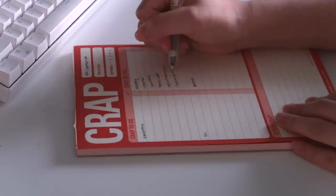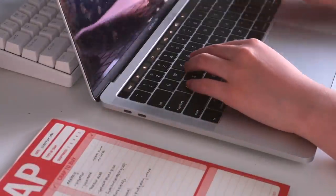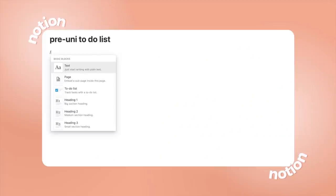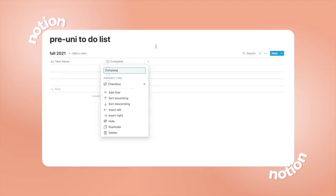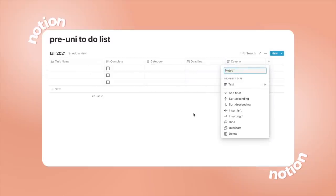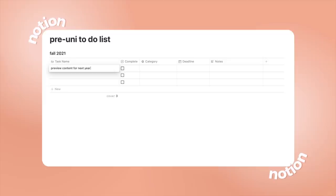Then I will transfer all of this information onto a Notion template, and here is how I'm setting that up. I will have the exact template linked in the description box if you're interested in using it for yourself. For the template I am simply starting by making a new page and inserting an inline table. In the table I included the following headings: task name, check mark for completion, category, due dates, and notes. And if I ever find it necessary I will divide the categories further from the four that I started with. Now all you have to do is fill out the table.